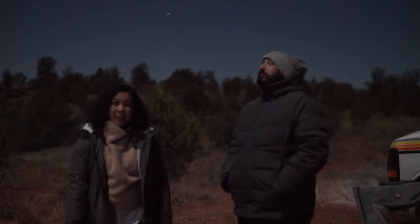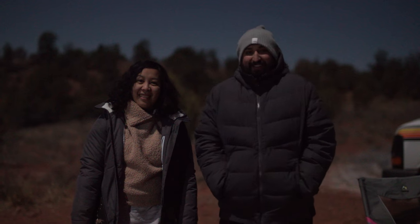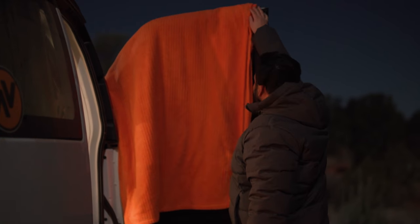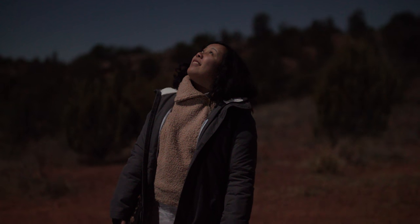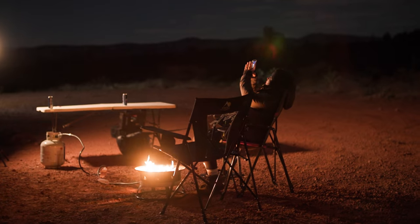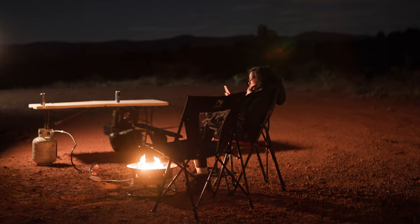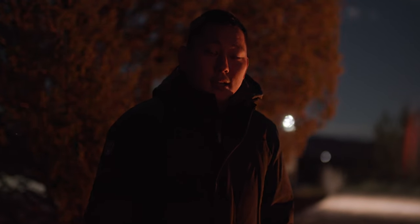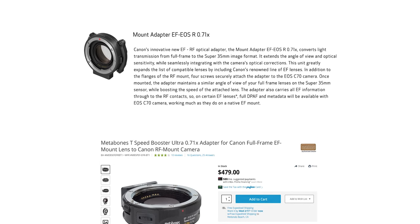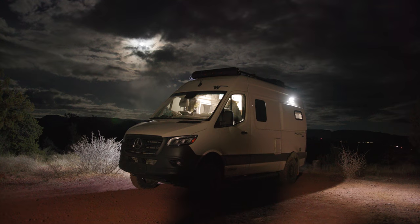We did a low-light test — just moonlight — and you can still see pretty clearly. The C70's low-light capabilities are good, but nothing unusual compared to the a7S III, which does really clean 12800 ISO. However, you can run a speed booster on the C70, which gives you a full extra stop of light. So instead of needing 12800 ISO, you can come back to 6400 ISO and get the same exposure.